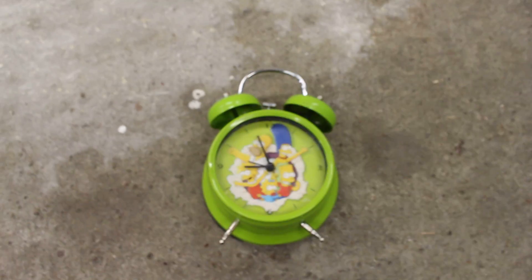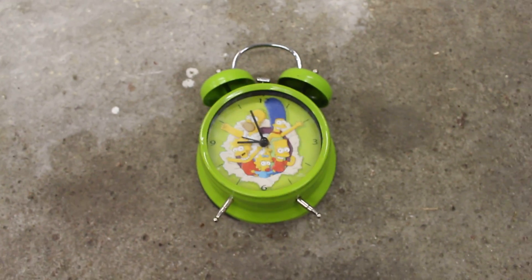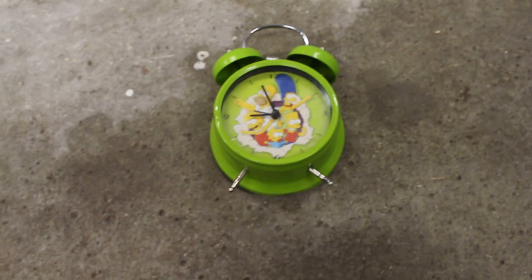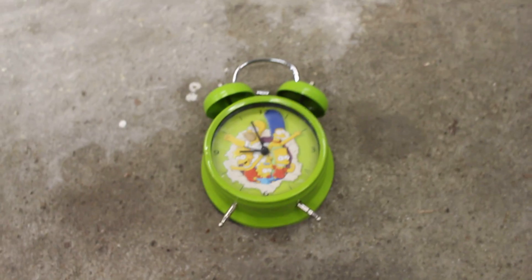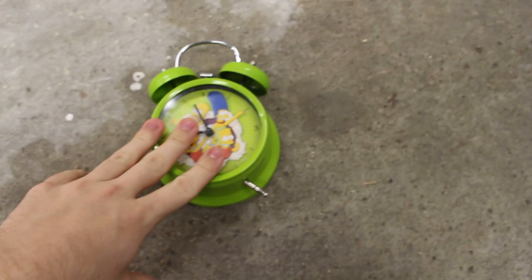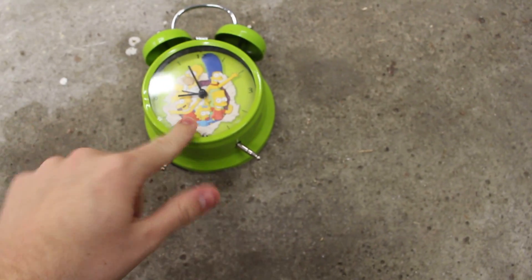Guess who was late to school today? Me. Absolutely. And I think that you were late to school also — that's why you're watching this video right now. Today I was late to school because this clock didn't do its work.